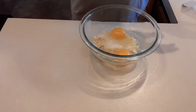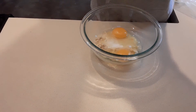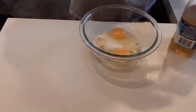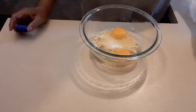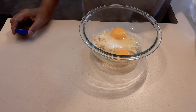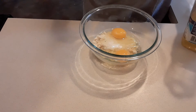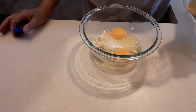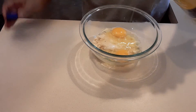Instead of using butter, I am going to use cooking oil. The reason is that cooking oil will help to moisten your batter. Almond flour consumes a lot of liquid — this kind of grain is completely different than regular flour. So I'm going to add one tablespoon of cooking oil.